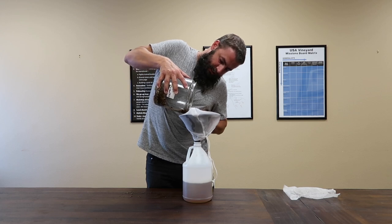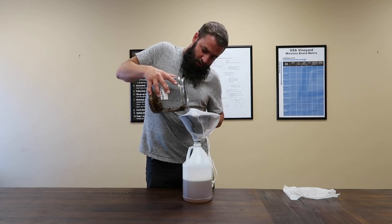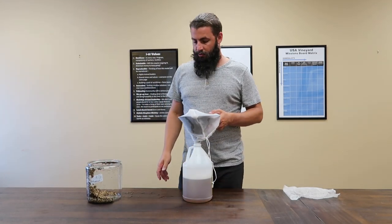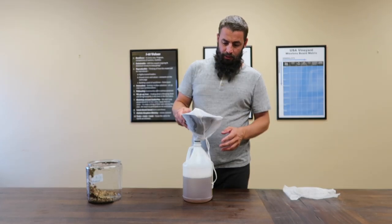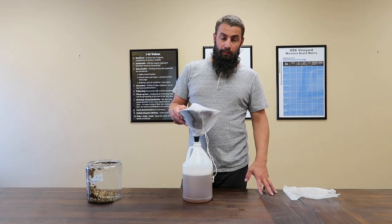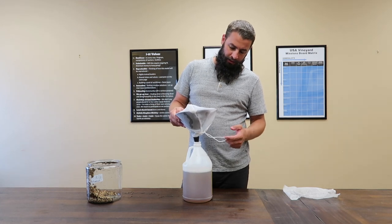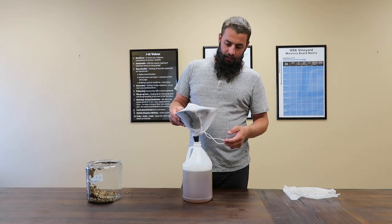Don't throw away your eggshells! Eggshells are a great additive to your soil or your worm bin — save those and spread them under your plants. There's nothing wrong with using them as a soil additive. But this material, this WCA, is a highly available treatment you can use as a foliar application, and it's really gentle to your plants so you don't have to worry about burning or anything weird like you would with a chemical fertilizer.